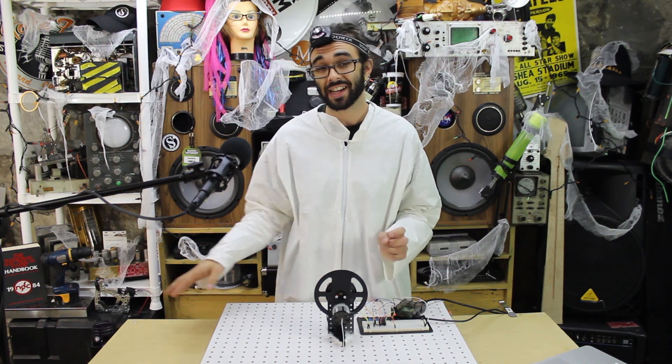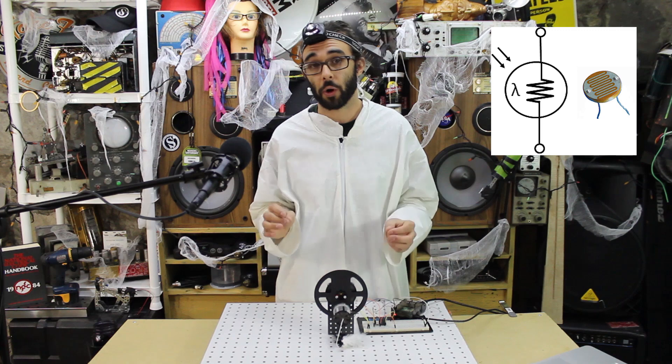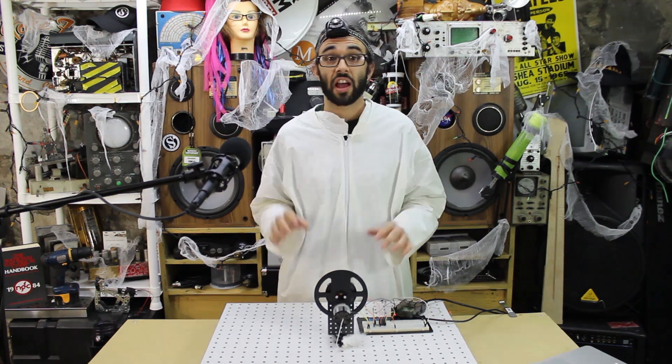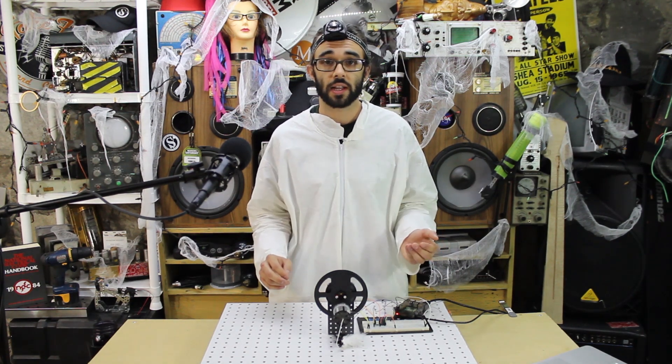When something blocks the light a second time, the motor turns off. For this project we use a light-sensitive resistor, also known as a photo resistor, like in one of our previous projects with the laser tripwire. A photo resistor has an inverse relationship between light intensity and resistance.